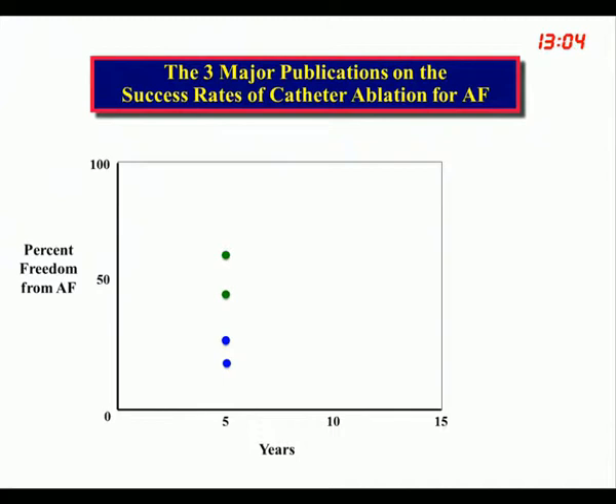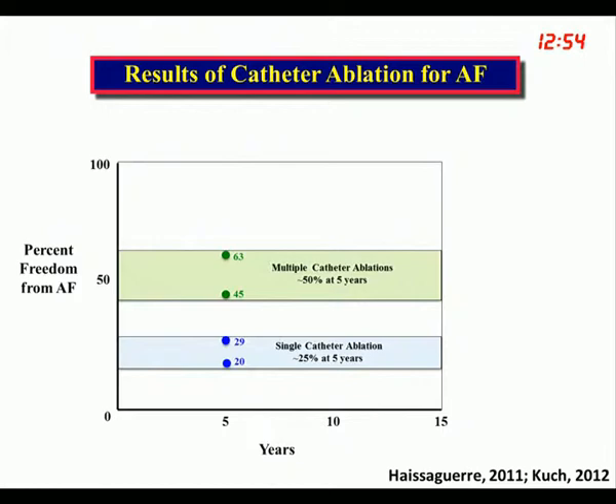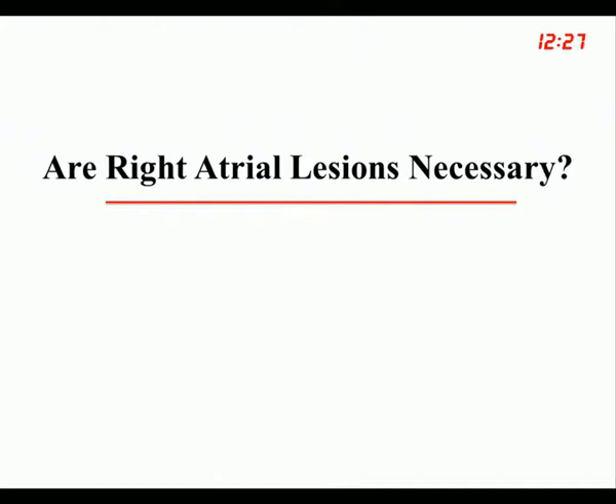I think it's safe to say that the five-year results for single catheter ablation are about 25%, and the five-year results for multiple catheter ablations are about 50%. In Haïssaguerre's group, 63% had paroxysmal AFib; in Calkins' group, 50% had paroxysmal AFib; and in Kuck's group, all patients had long-standing persistent AF. We're beginning to get a handle on what the real results are.